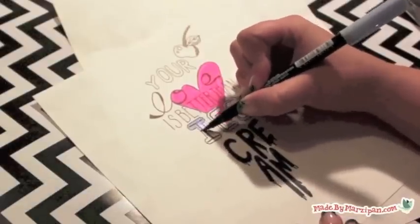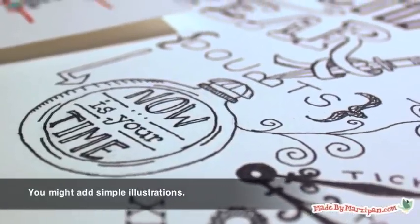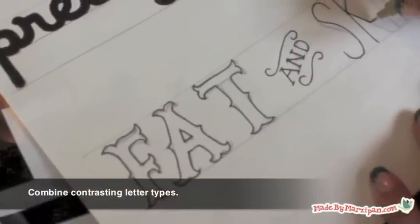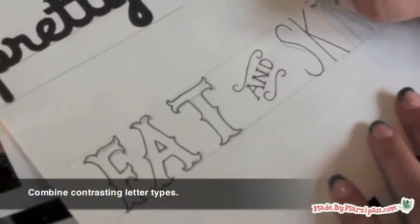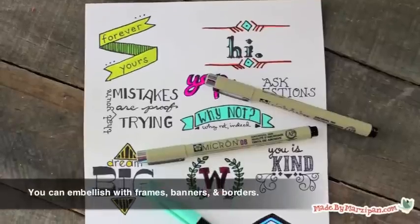Consider whether color would benefit your design. You may want to add a simple illustration if it enhances the message. Try combining contrasting letter types: light and bold, tall and short, solid, empty, and patterned.